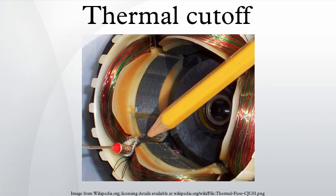A thermal switch is a device which normally opens at a high temperature and re-closes when the temperature drops. The thermal switch may be a bimetallic strip, often encased in a tubular glass bulb to protect it from dust or short circuit.